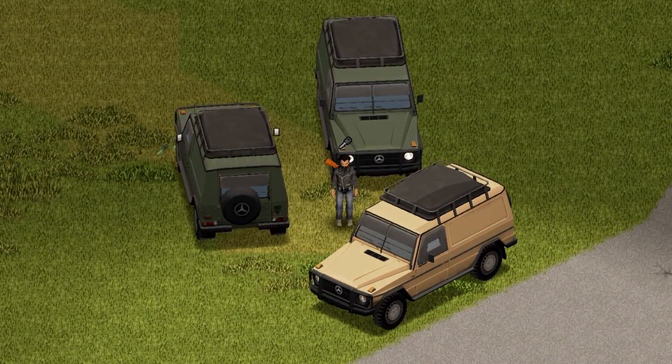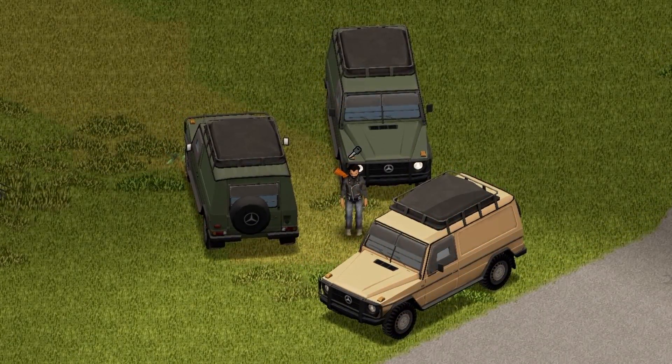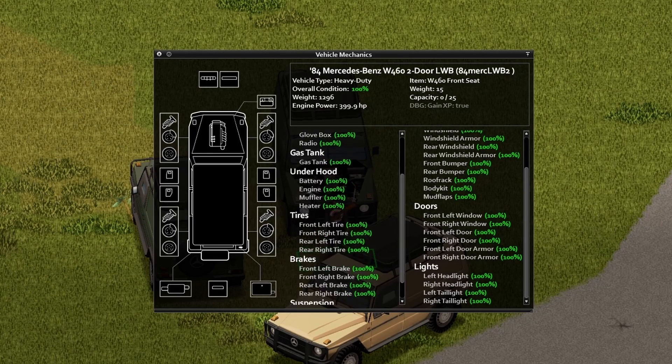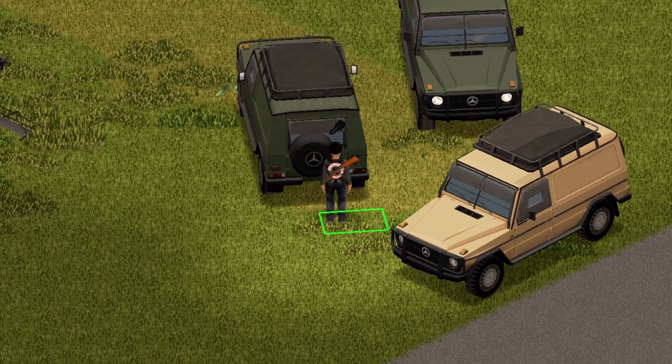Alright, here we have the front view, the back view, and the side view for you guys. On to under the hood — nice little animation there. If you want to go ahead and pause the screen, go ahead and do so. Here we have the trunk — another nice little animation. The maximum capacity here is 85.